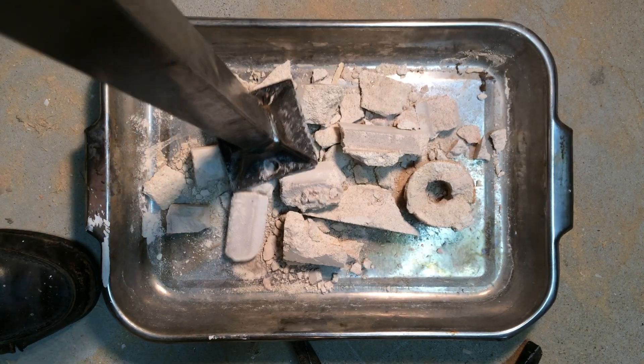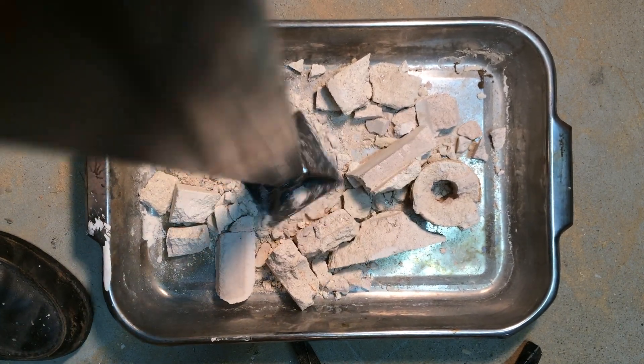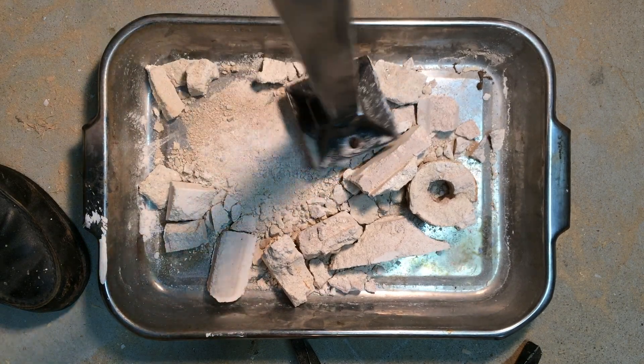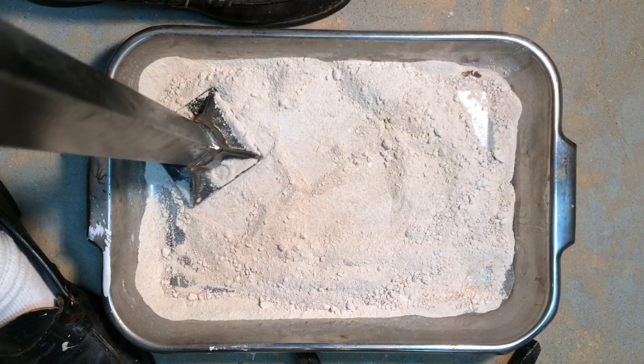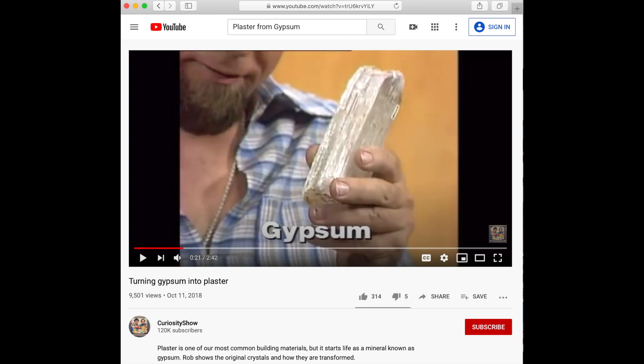I resorted to using an old roasting pan that was headed for the scrap metal pile. It was just the right size for handling the tasks of the project, including recharging the used plaster mix in the oven at 250 to 300 degrees Fahrenheit or 120 degrees centigrade for an hour. The Curiosity Show outlines the process on YouTube.